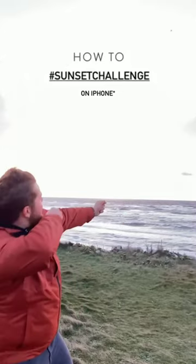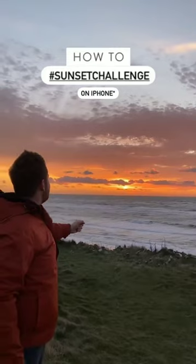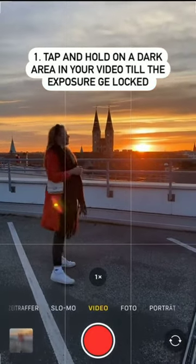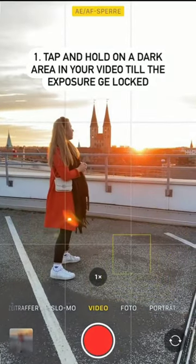You can do this video tutorial on iPhone and Android phone too — I am showing you the tutorial on iPhone. Open your camera and press on video, then tap and hold on a dark area in the video until the exposure is locked.